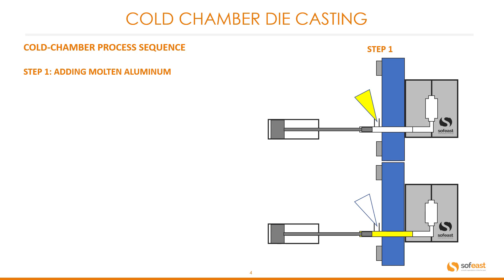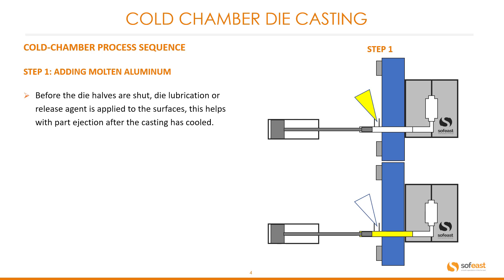Let's have a look at the aluminum die casting process step by step. Step one: adding the molten aluminum. Before the die halves are shut, die lubrication or release agent is applied to the surfaces. This helps with part ejection after the casting has cooled.